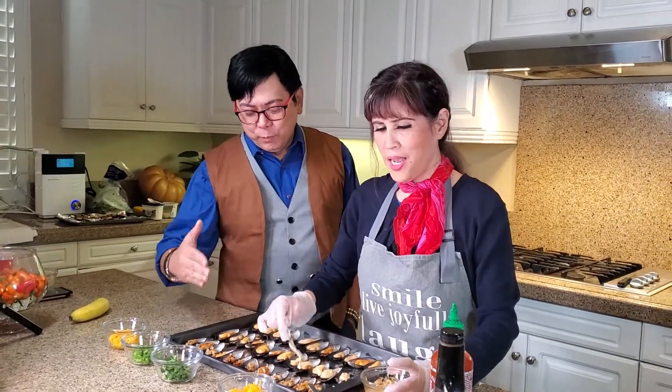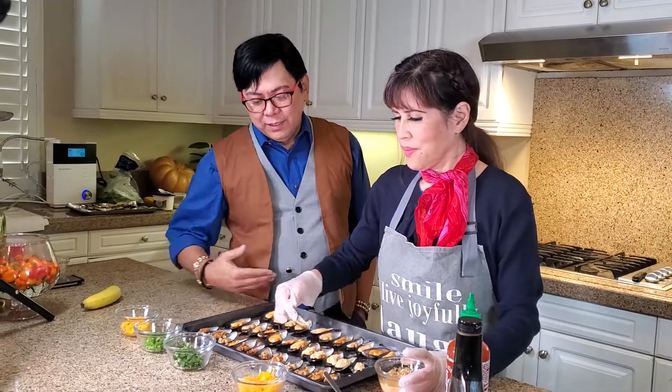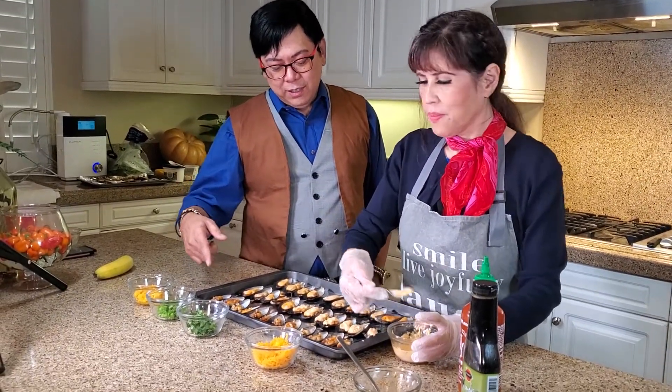You have a different flavor for each row. So what do you call this row? This is the mayo row. And the first one? That's the teriyaki row.